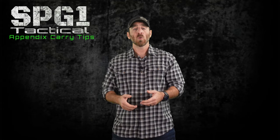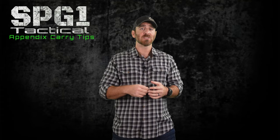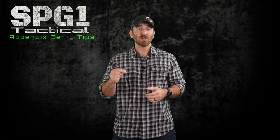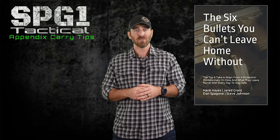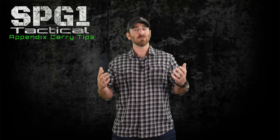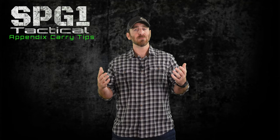And there you have it — eight simple tips to appendix carry concealed with more comfort and less printing. If you have any questions or input, throw them in the comment section below and I will try to answer them as soon as possible. Make sure to like and subscribe, as I've got plenty of videos in the queue coming along and it greatly helps the channel. I've placed links to S2S Gun Lube and the book I helped co-author — 'The Six Bullets You Can't Leave Home Without' — in the comment section. Head on over to Facebook and Instagram for other social media content not uploaded to YouTube. Until next time, stay safe, stay smart, and stay tactical, my friends.